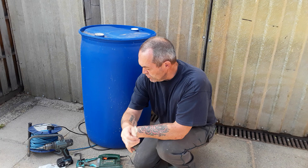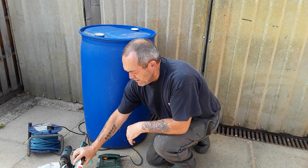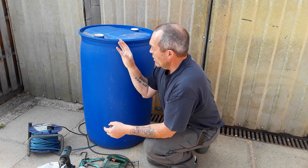For that we need a 22mm drill bit, the core drill bit that I'm always talking about to help with the holes, some clear silicon, and a jigsaw.